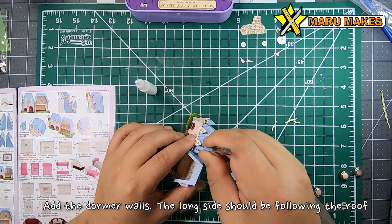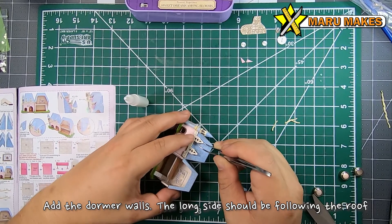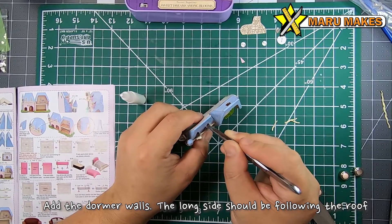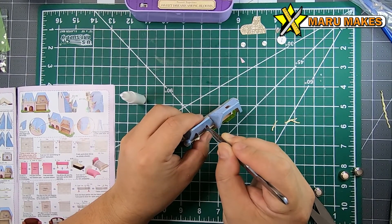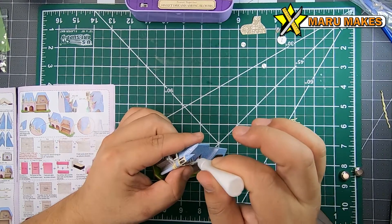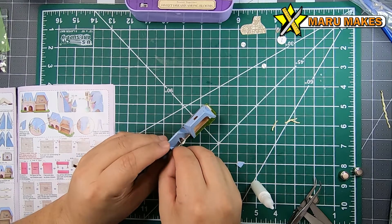For the side of the dormer walls, you're going to have three sides because it's a triangle shape — the longest side of the triangle should be placed onto the sloped roof. Once you have the dormer walls on, you're going to use the triangle roof piece to fold over to hold it in place, and then you have your dormer roof.